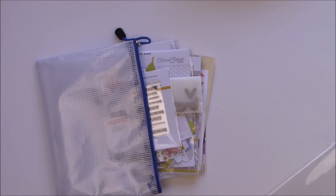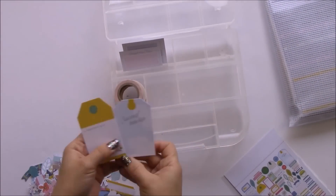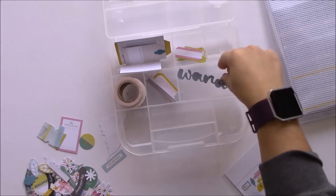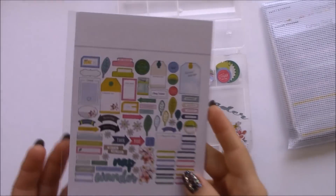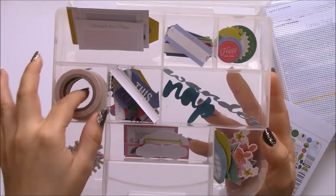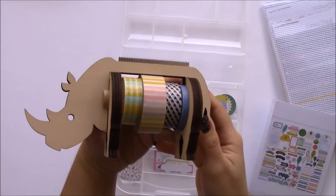They all come in an awesome little pouch, and I always divide my ephemera. I put the bigger pieces and tags in one section, labels in another, and little words and scripted phrases like 'wonder' in another. That's how the whole pack looks. I got that little container at the dollar store for only one dollar. I always pull out some washi that complements the collection because I cannot live without washi.